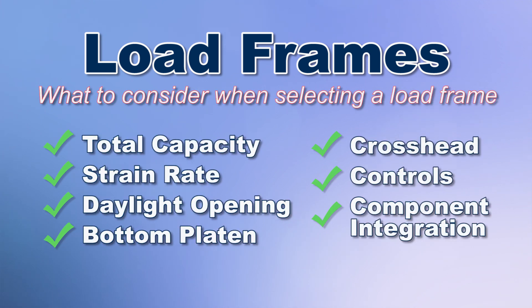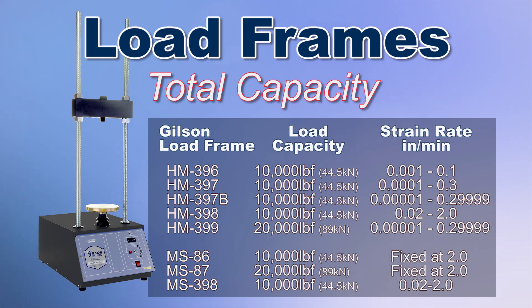Here's what to consider when selecting a load frame. Total capacity of the load frame should be well beyond the highest loads likely to be tested. Loading to or near the maximum load capacity time after time will eventually degrade components, resulting in frequent repairs and a shortened service life.